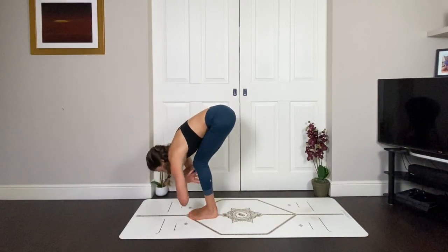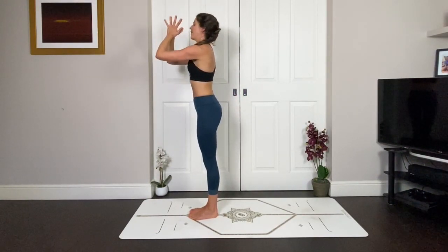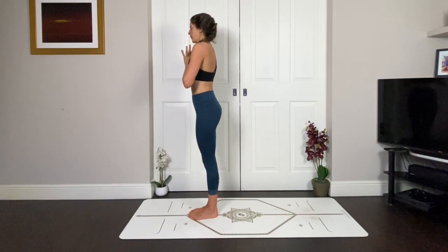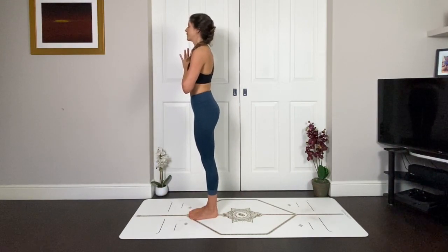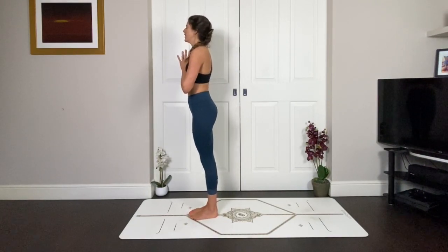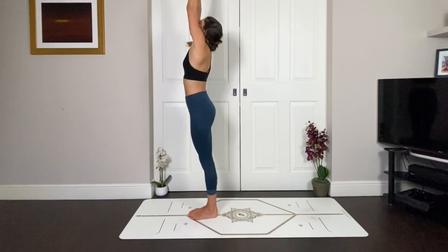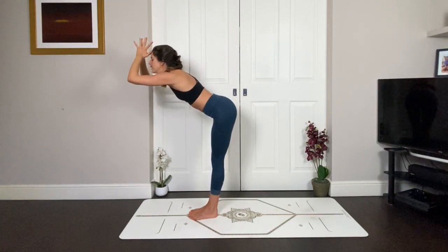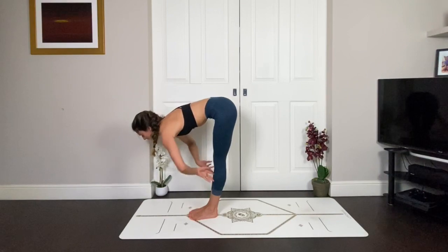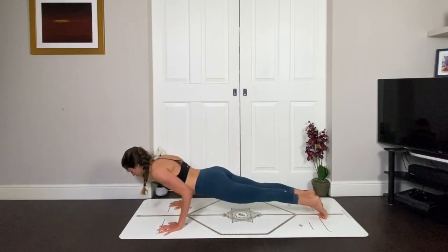Exhale, hands to heart. Close your eyes for a moment. Take a deep breath in, take a long breath out. Maybe as you're here, bring to mind someone that you love, someone that makes you stronger, and dedicate your practice to them. As you inhale, your arms come up. Exhale, hug everything in towards your midline, folding from the hip joints, hands come to the earth. Inhale halfway, exhale, plant the hands — stepping or jumping back, taking your vinyasa or going straight to downward facing dog.